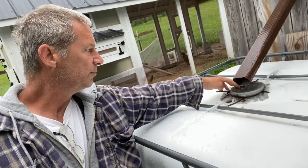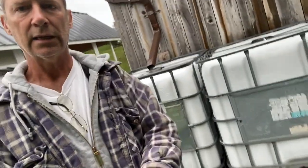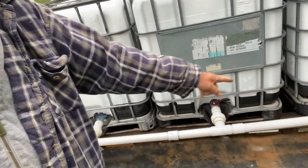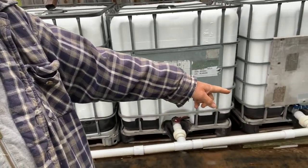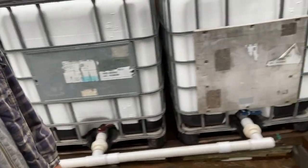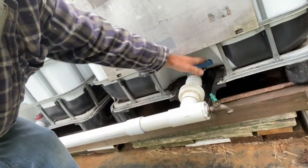I just put a simple screen on top and the screen keeps some of the goop from going in there — it cleans it up a little bit. Down at the bottom here I just have two-inch PVC and it connects three IBC totes together. On the end here I simply have a water spout, which right now is off.